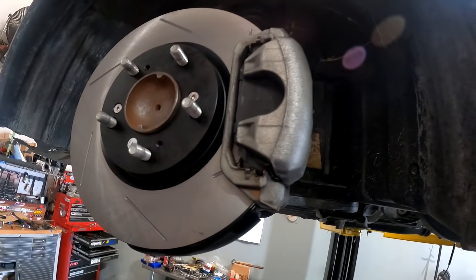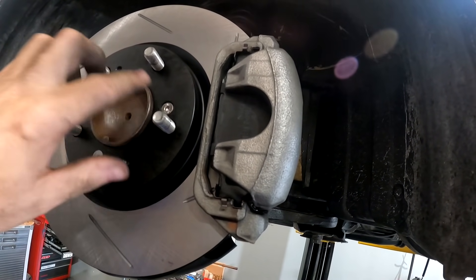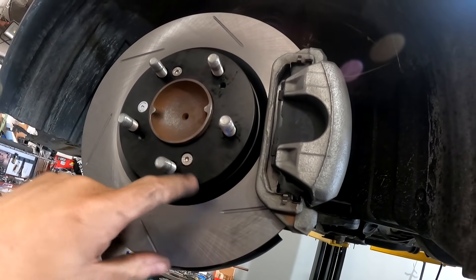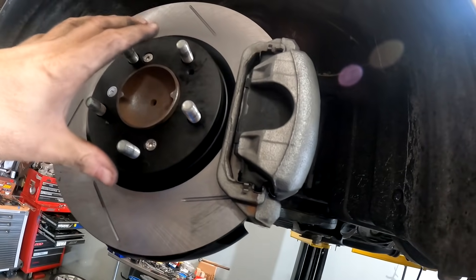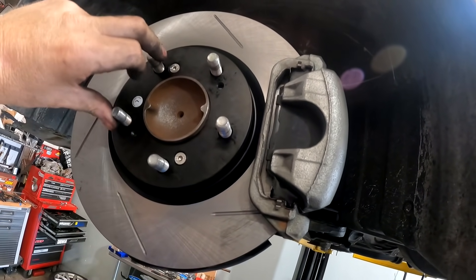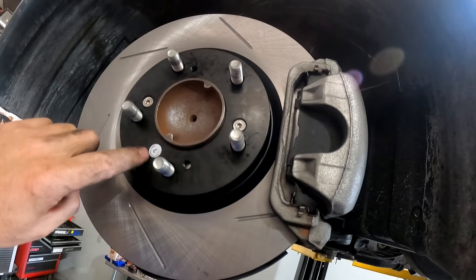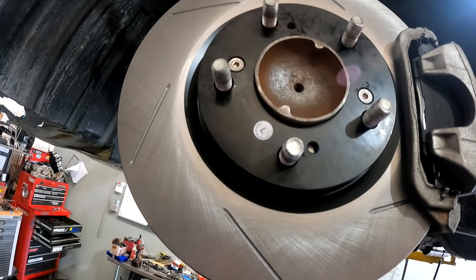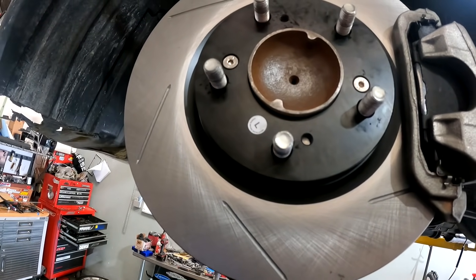New rotor on, new pads cleaned up, and new stainless hardware to hold the rotor on. Between wheel swaps we're not worried about rust getting in there and the rotor going back on slightly uneven. The old ones were pretty trashed - really badly grooved - and the pads had nothing left on them at all.